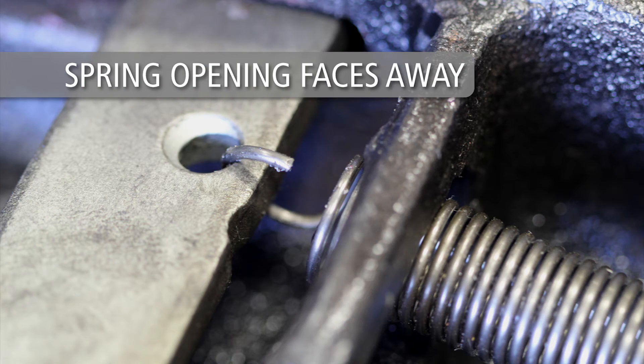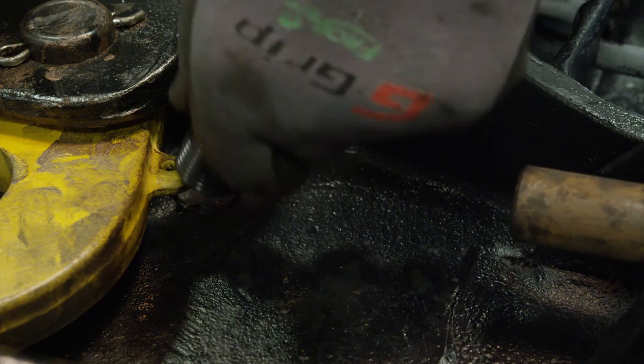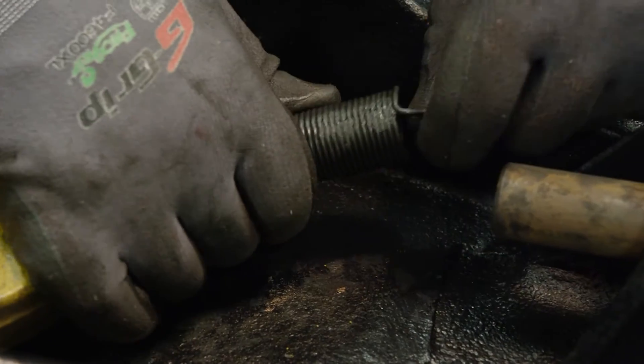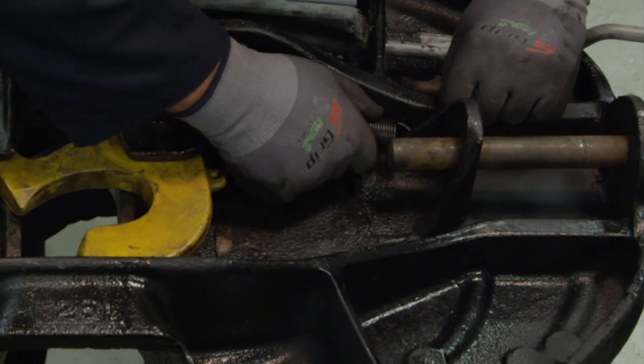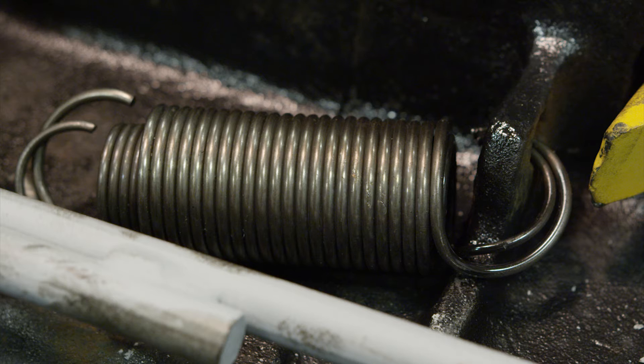Install the release cam spring by attaching it to the release cam and to the bolt, post, or hole in the casting, depending on your top plate. Install so the spring opening on the release cam faces away from the fifth wheel. Next, install the lock spring. Attach one end of the spring to the lock and the other to the hole in the casting. To install the release handle springs, attach one end of the springs with the smaller diameter spring inside of the larger diameter spring to the hole in the casting.